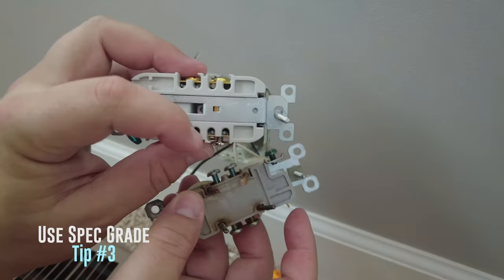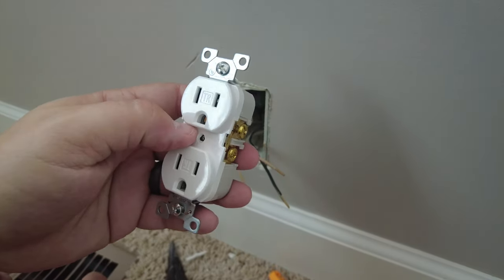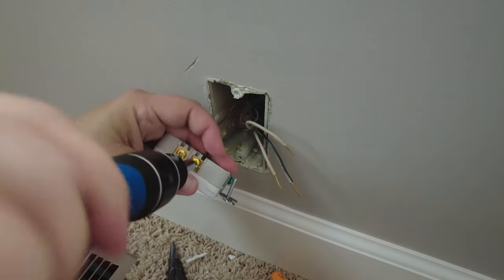Instead of replacing it with another residential-grade receptacle that can be backstabbed, consider replacing it with a commercial or spec-grade receptacle, because these are built to be a lot heavier duty and won't wear out as fast. They have heavier-duty springs to hold plugs in place and have the advantage of being able to be backwired. The backwire method uses a clamp and those same side terminals to tighten the wire down — unlike the backstab method which just uses a little clip. This makes the job faster and gives you a safer connection.